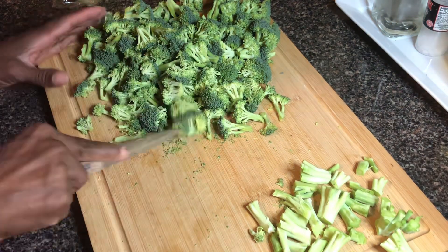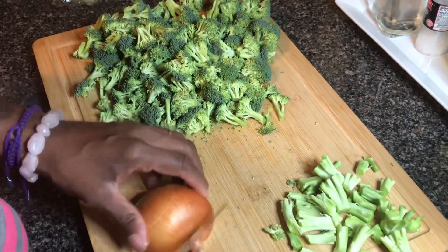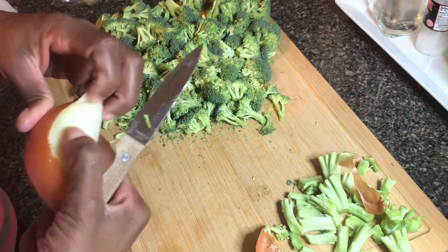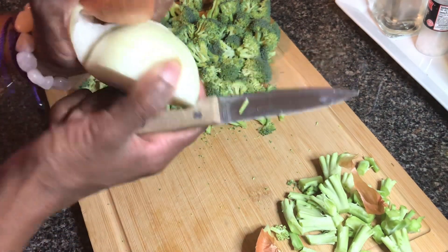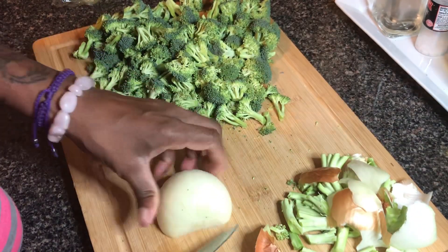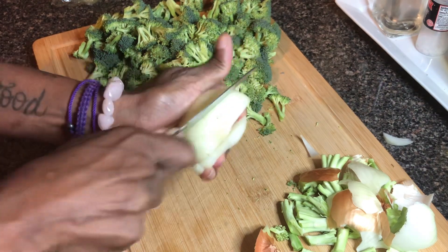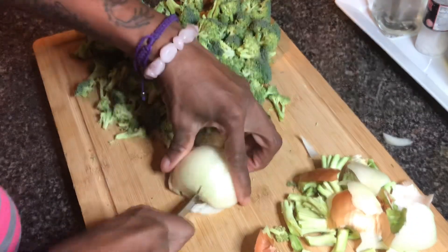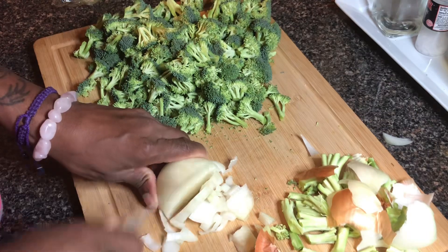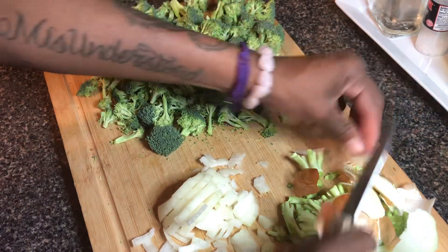Break it down a little bit smaller so everything can cook together. Now I'm going to dice this onion up and get it ready for the pan. Be careful when you're cutting your onion — do not cut it in your hand like I'm doing. I'm gonna dice this onion up, get it ready for the pan, clean up, and meet y'all at the stove.